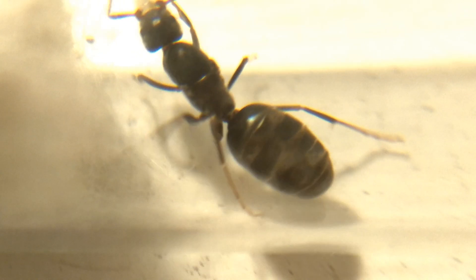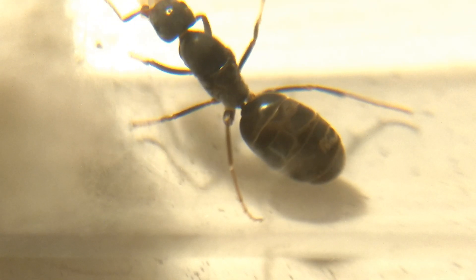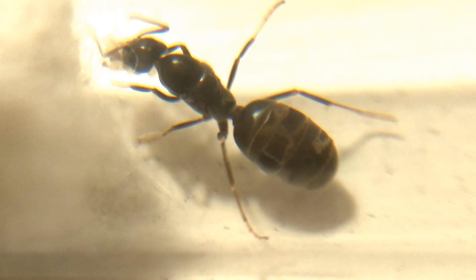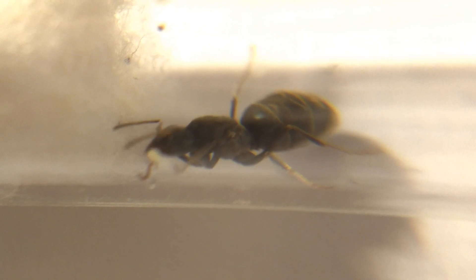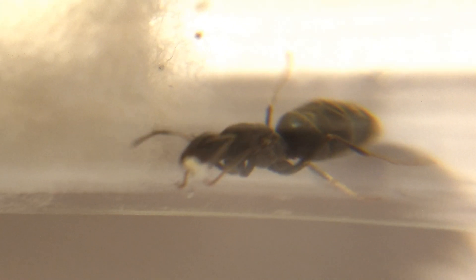Another difference queens have from workers is that they like to run sporadically, unlike their worker counterparts, who often walk neatly in line with other workers. They also like to dart into random crevices and then back out again, as if to inspect it.